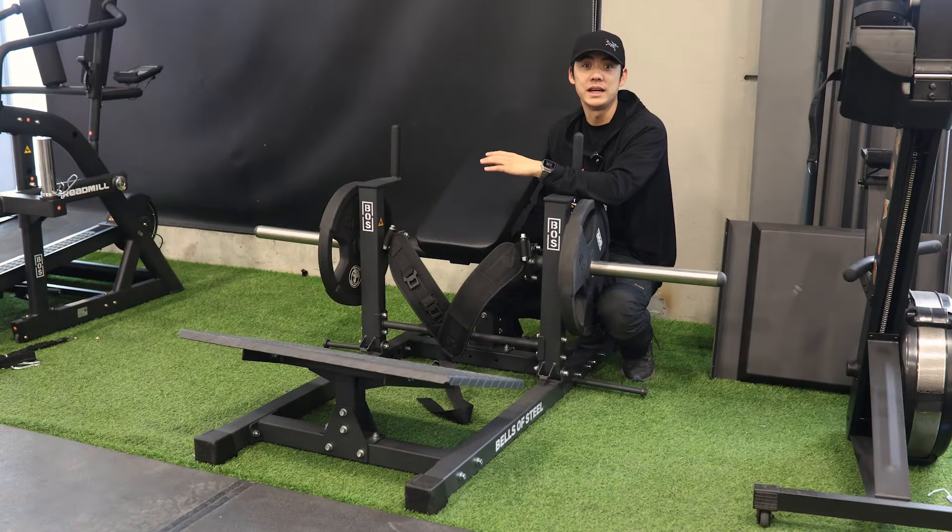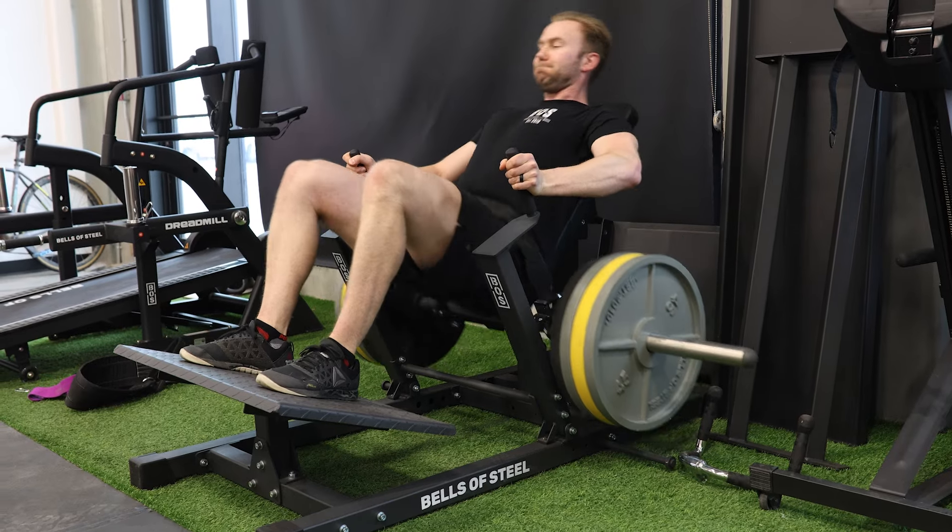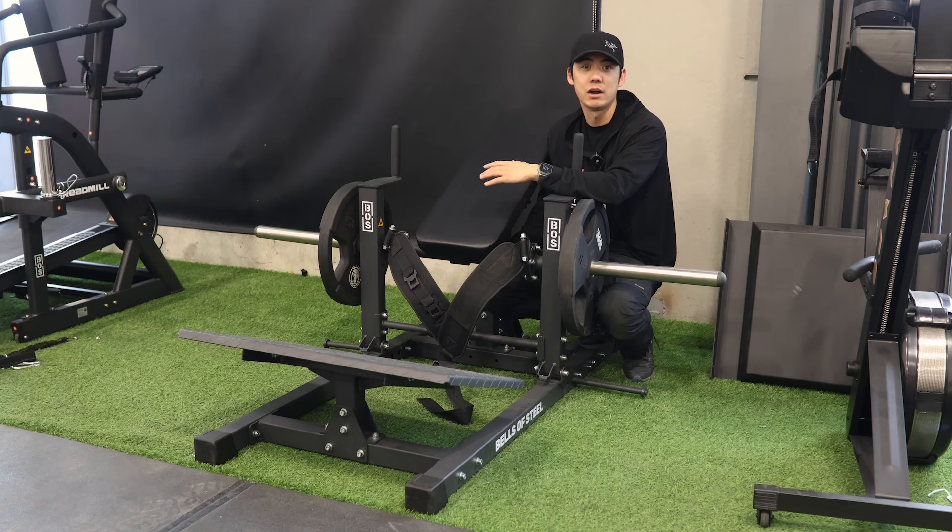The benefits of hip thrust include increased strength and power in the hips and glutes and improved athletic performance. Hip thrust can also help prevent lower back pain or injury by strengthening the muscles that support the lower back.